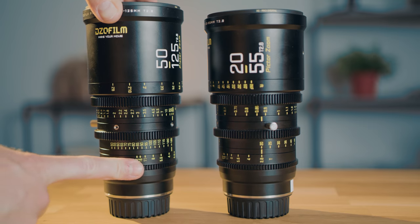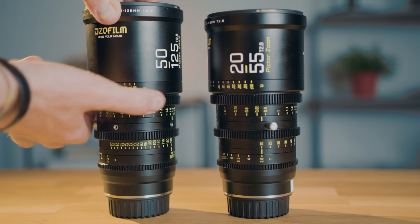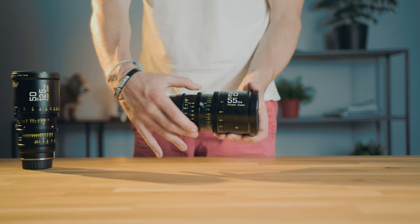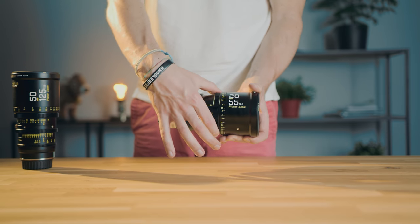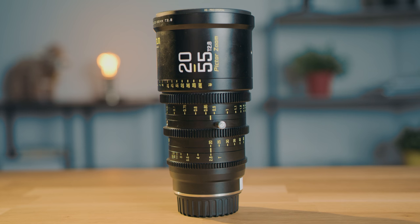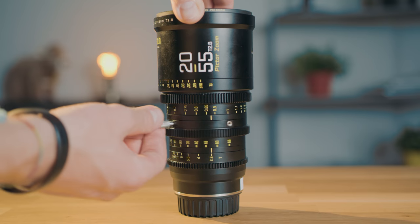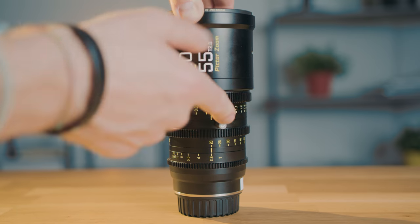That leads me to the handling and overall design. I really like how these DZO picture zooms look — really nice, not like those normal broadcast zooms that you see, which just look ugly. These look really, really cool. In terms of build quality, they are really high-quality made, nothing feels cheap, everything feels rock-solid. When adjusting the aperture — which is stepless, of course — or the zoom or the focus, it has a really smooth rotation, which is really nice.